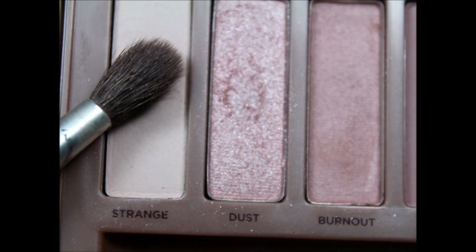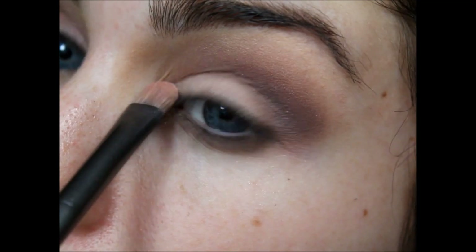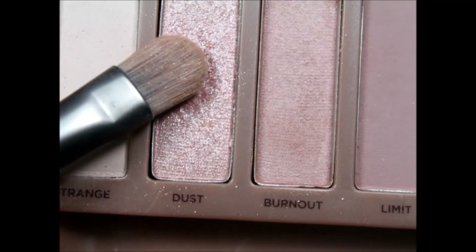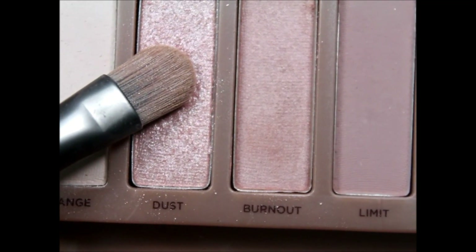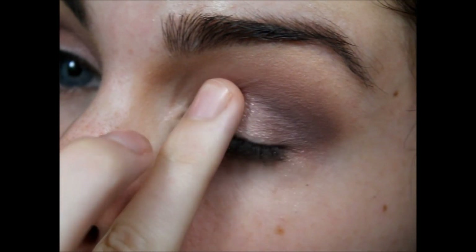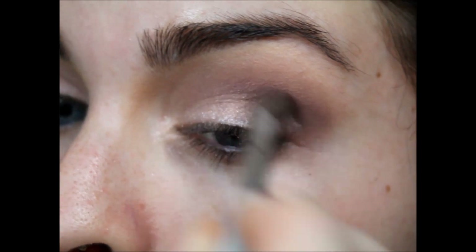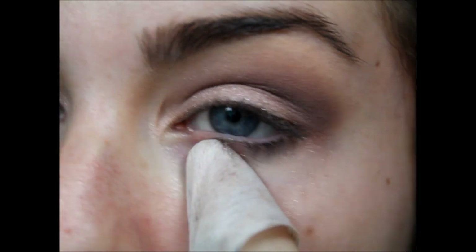Then I'm going to do the lid colors. I'm going in with Strange, which is just a white — not completely matte, but basically. I'm putting that all over my lid as a base color because I'm putting Dust over it, which is more of a glitter color. It doesn't come up with a lot of pigmentation, so I like to use my finger to just pat it on. I'm putting it on after the blending so the glitter doesn't fall off. After that, I'm taking a makeup wipe to clean up the edge — you can use tape if you want.